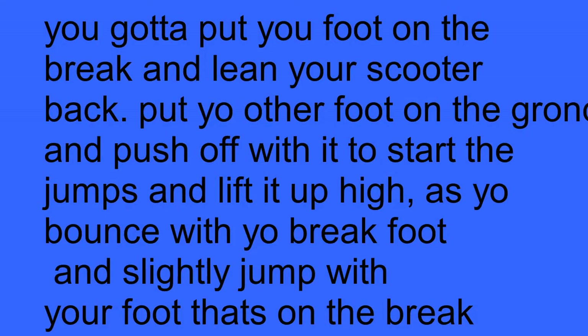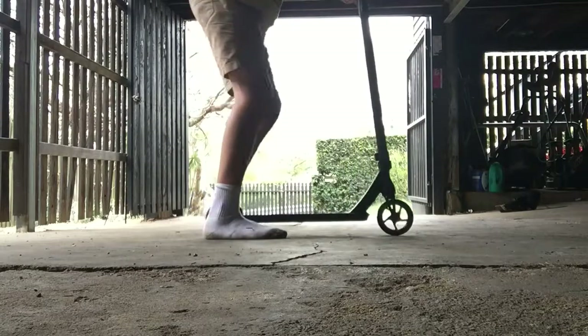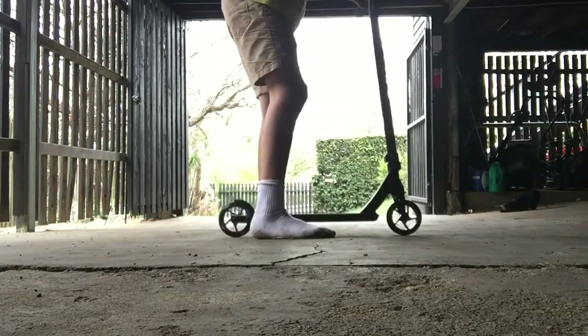The fifth and final trick is a no footer — I'll show you what that looks like. Basically what you do is you jump on your scooter and kind of do that, and you have to lift your feet off the ground.